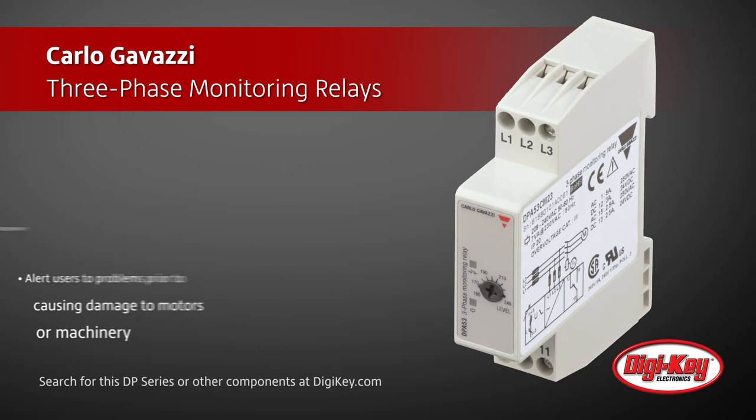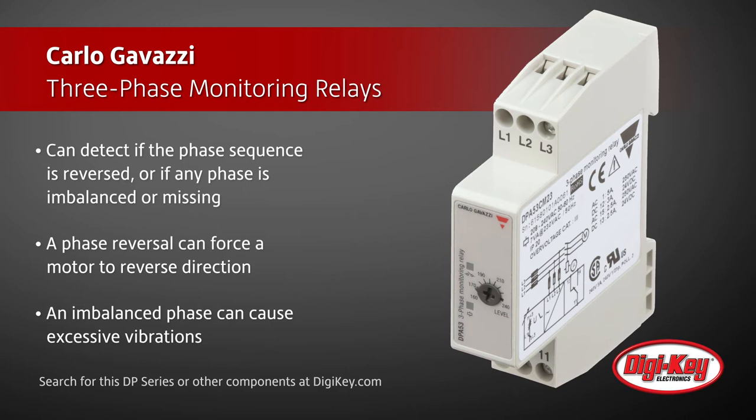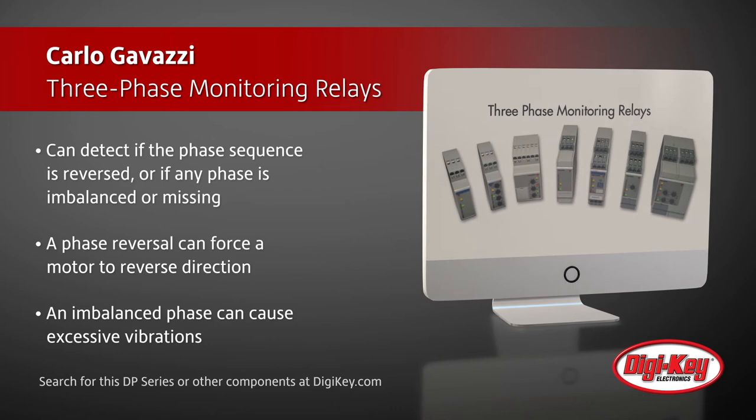A phase reversal can force a motor to reverse direction, leading to possible catastrophic problems. An imbalanced phase can cause excess vibrations, potentially reducing the lifetime of motors and equipment. And a loss of one phase can introduce stress on a motor and or eliminate its capabilities.